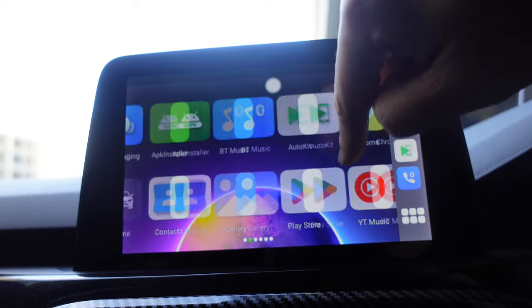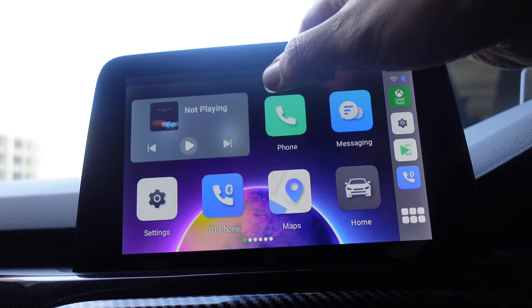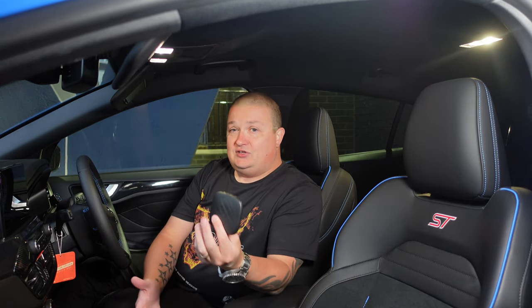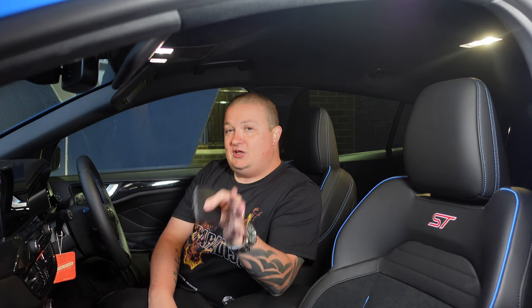With the CarLinkit AI Mini Box, all you need is a 4G SIM card. If you put one in, you don't really need your phone because it has its own built-in interface. You can run all your music apps, as well as YouTube and Netflix for when you're parked.